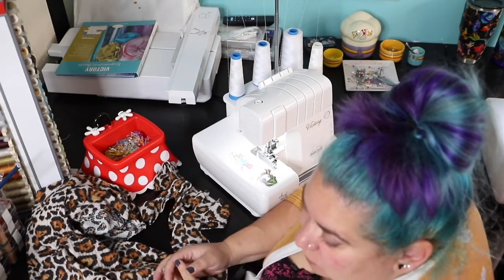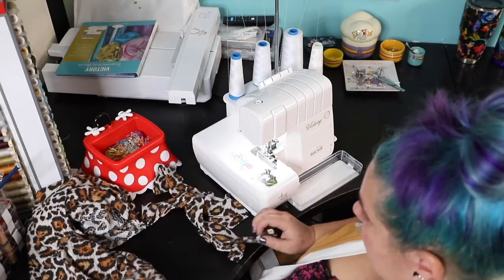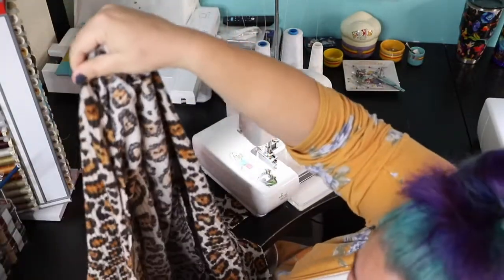Good morning Pirates and welcome to day 4 of our Cozy Wrap Sew Along. Today we'll be adding the neckband, which also counts as finishing the raw edge of the front.